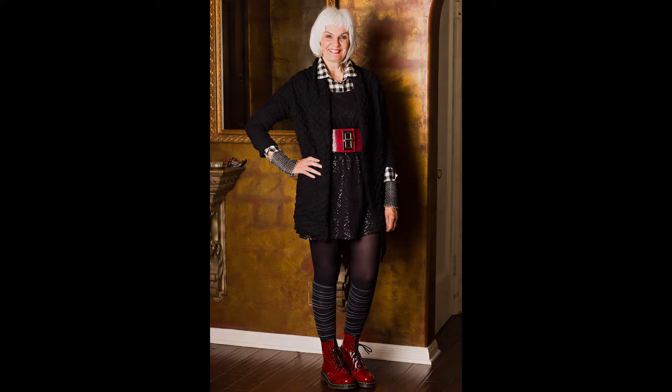This is a sweater that's sort of a boucle knit. I'm wearing a black and white check shirt. The tunic I'm wearing is actually an Eileen Fisher and it's made of sequins. Then I'm wearing my leggings and my socks are black with a silver thread. So I have silver in the cuff that I'm wearing, in the white of the shirt, and in the silver of my knee highs. And then I've accented the red in the belt and in the shoes, so it's all about accenting the color of the neutrals with my red, which is my romantic color.